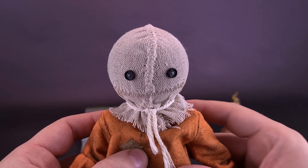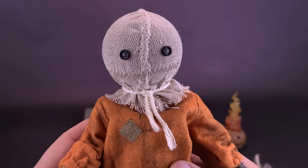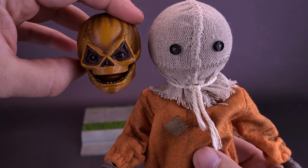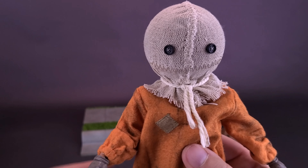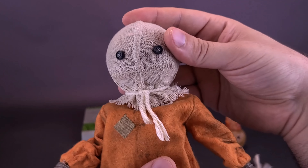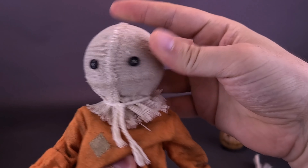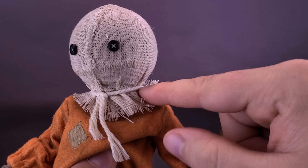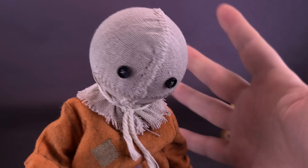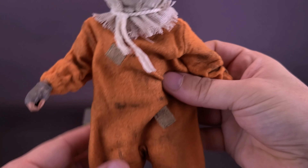The burlap mask looks fantastic, though it is a little too light — in the movie it tends to be more brownish. Customizers could probably go in and slightly stain it for a more tan look. Despite that, it's a great-looking head sculpt. The ball joint allows full freedom when moving the head back and forth, and it doesn't feel as limited as I expected.